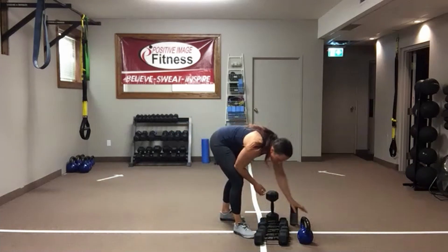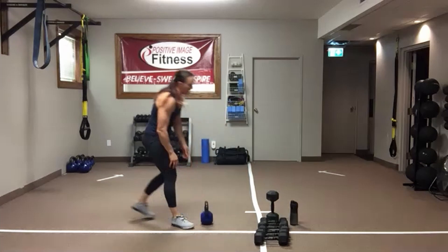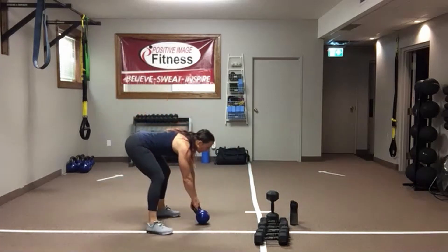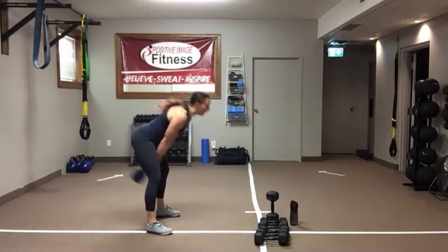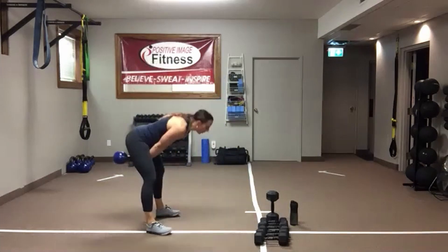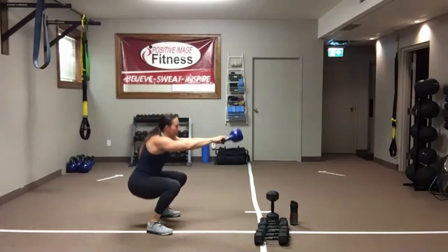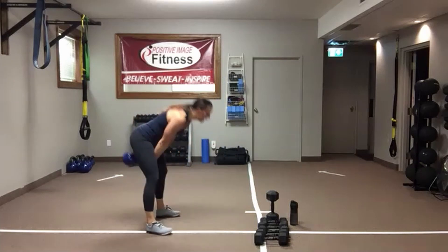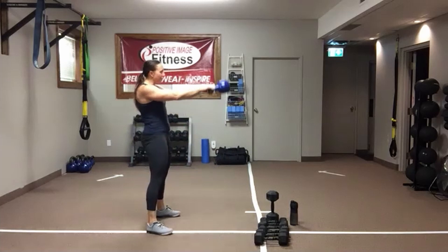I'm going to show you with the kettlebell for round two. We add a squat every other swing — chest up, push that butt back, high pass, one swing, drop down. If you don't want to do that, just do a regular two-handed swing. I need those eyes up, core engaged. Push that butt back into that deadlift, squeeze that butt as you stand up. Remember, your arms are just along for the ride — do not lift them. They are being swung using the momentum of those legs.